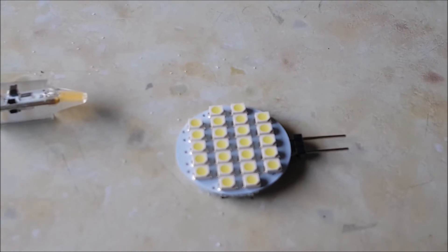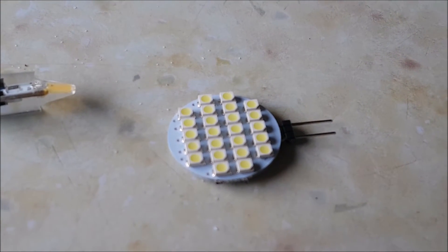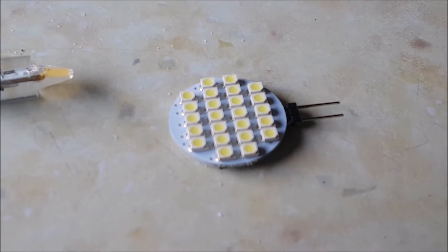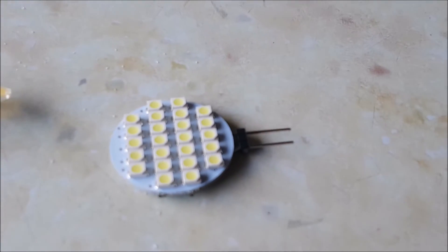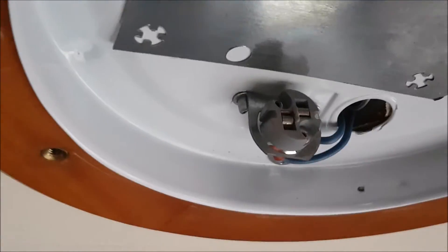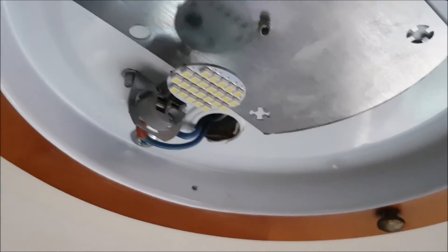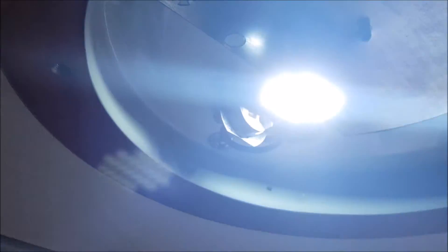So now I've purchased these new ones, and these are not polarity dependent — they can go either way, positive-negative or negative-positive, doesn't really matter, they'll sort themselves out. I'll fit one now. They're G4s because of the pins, and they're very simple to fit — just line them up, push in, and that's it. Give it a little test — boom, they're bright as well.